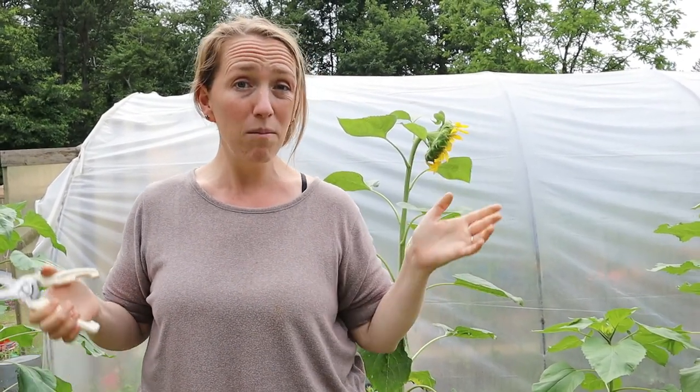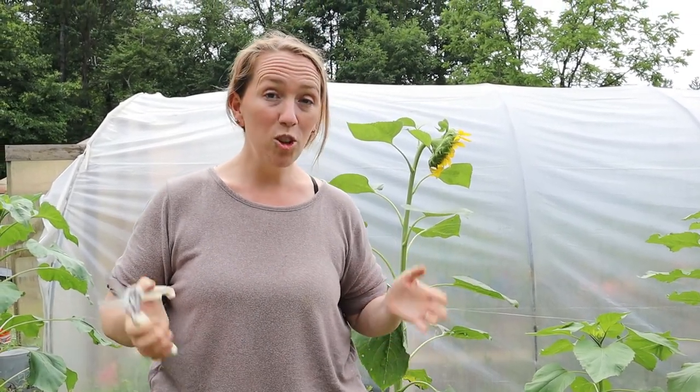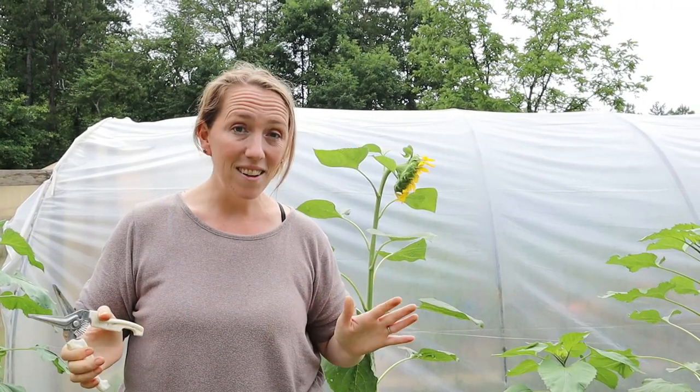One of the absolute easiest flowers to grow for your garden that will continue flowering all season long is calendula. A lot of people know calendula has great healing benefits because a lot of products on the shelf at the drugstore have calendula in it to help with things like eczema or any type of skin irritation. But you can make your own really easily and it doesn't take that much time.